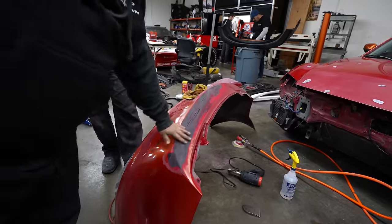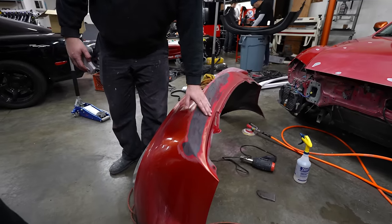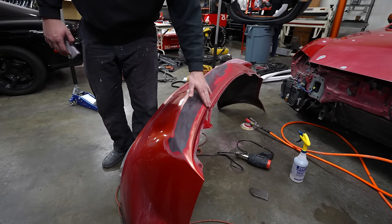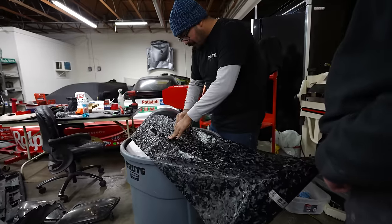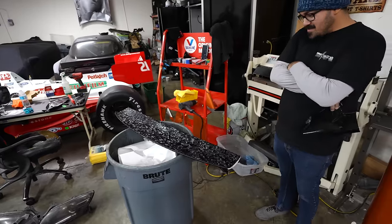Looking good. All the way in and then here was like pushed out. So even when I popped it out, it was flat and then body line and then another body line.